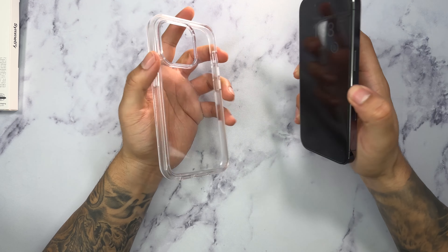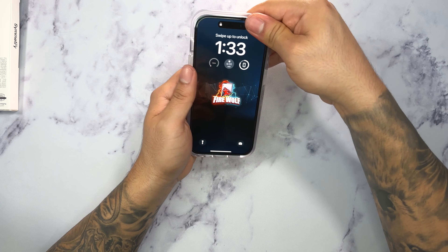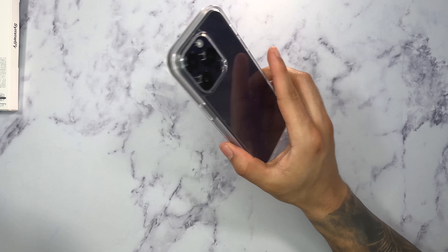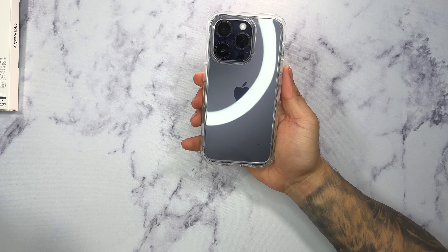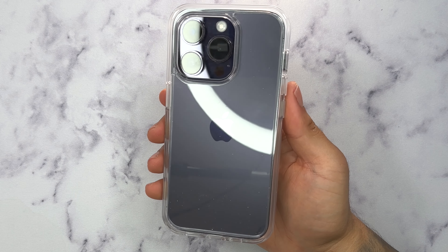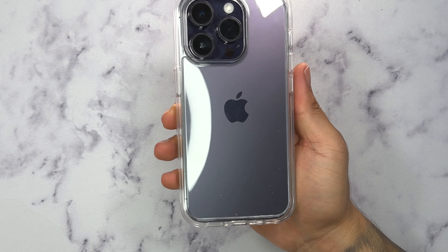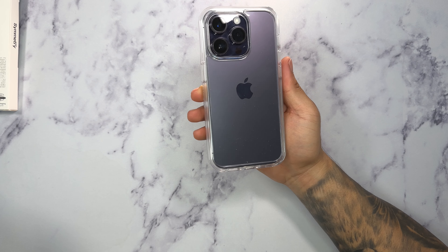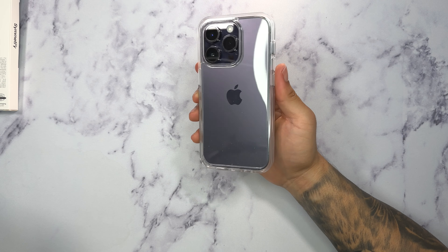I have my 14 Pro here, we're going to go ahead and put it on, applying pressure on all four corners. The Symmetry Series case is definitely very easy to install compared to other OttaBox cases. It being clear, I can definitely see that it's very transparent, which I like a lot. There are other clear cases out there that aren't really fully transparent, but I do like the transparency on this case and it goes really well with my Deep Purple 14 Pro.